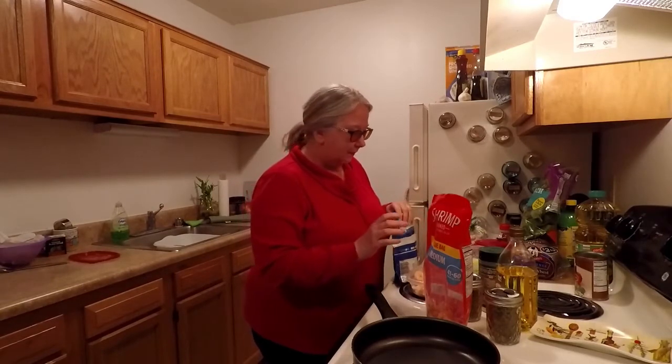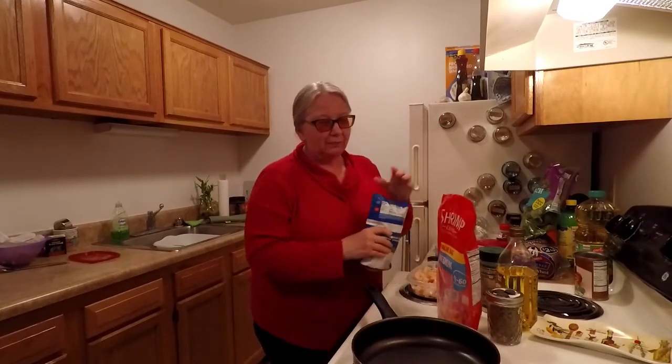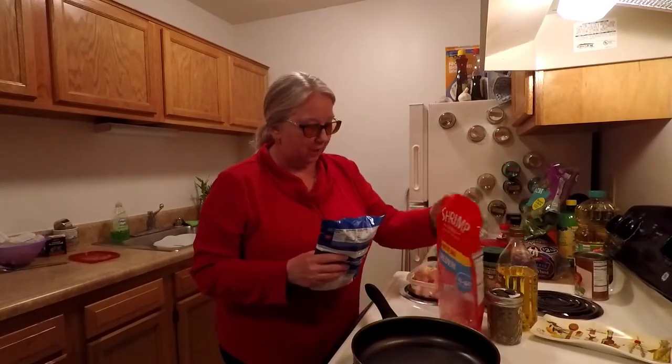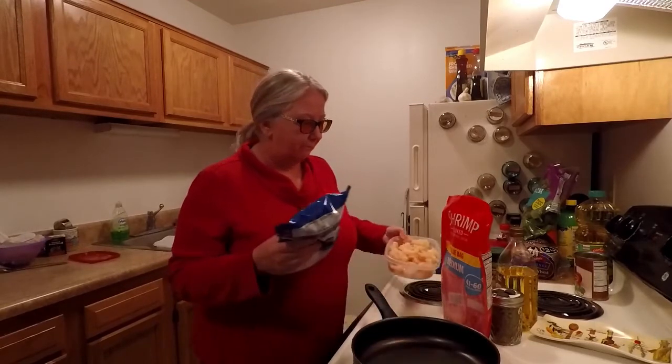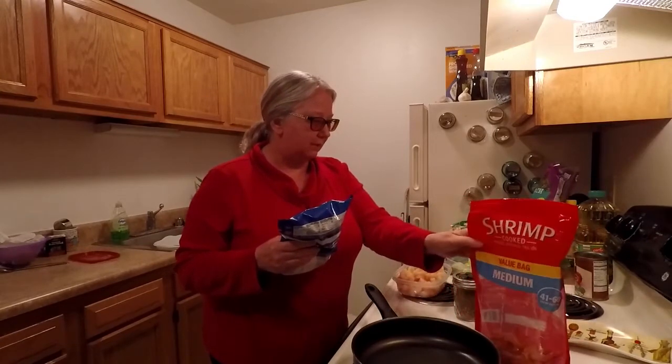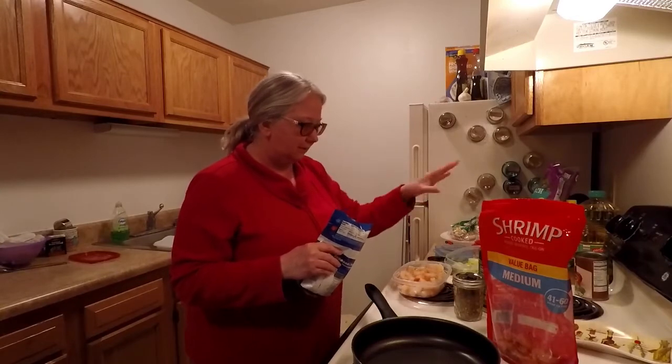So what I'm going to do is make a garlic parmesan type shrimp. I'm cheating because the shrimp is actually already cooked — it was frozen. I just deveined it and pulled the tails off. I didn't get fresh shrimp that you have to devein. It's already cooked, and I'm going to make it with some garlic and some veggies that I have.